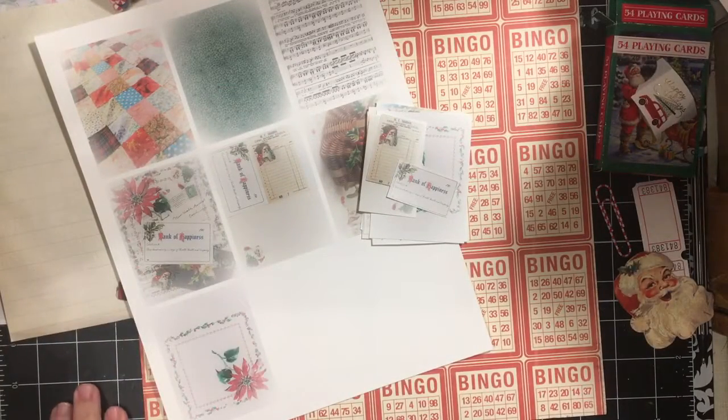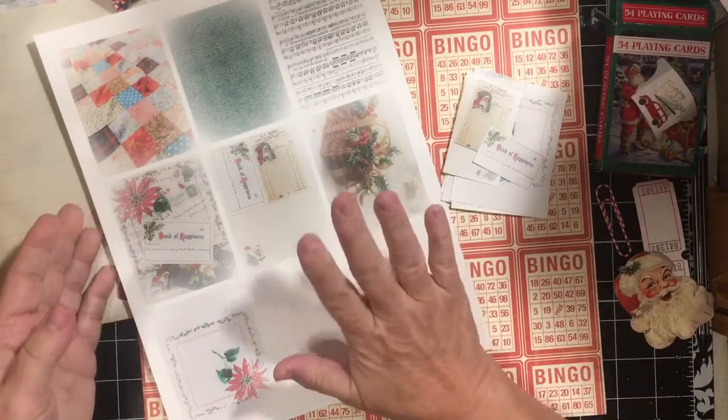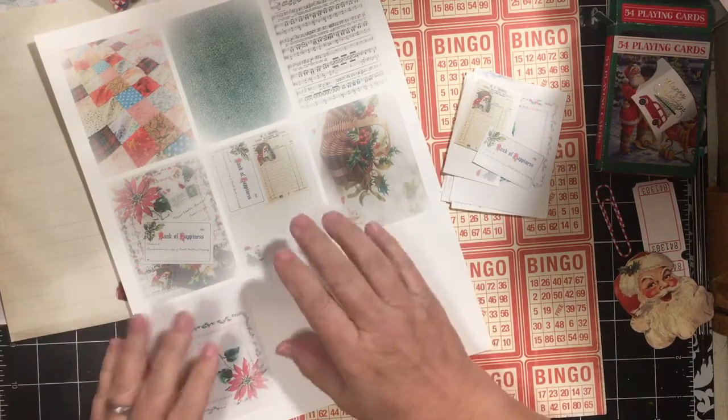Hi everybody, it's Julie. I'm going to do a really quick embellishment video using the Christmas Pages and Ephemera Kit from the Dear Julie Julie Etsy Shop.